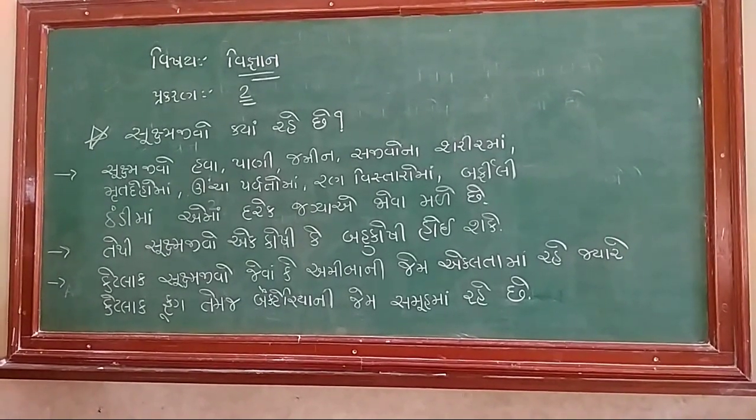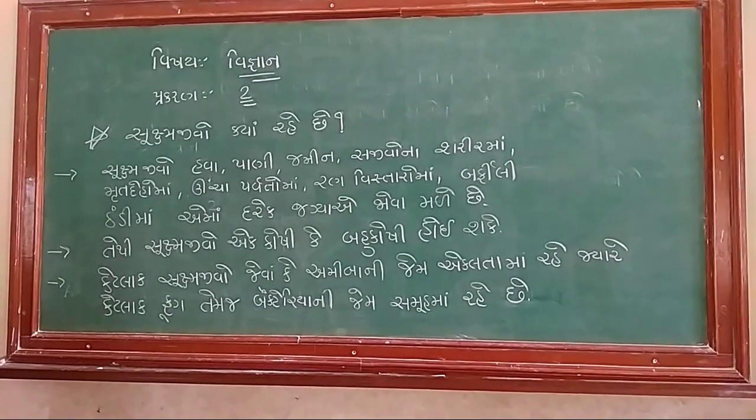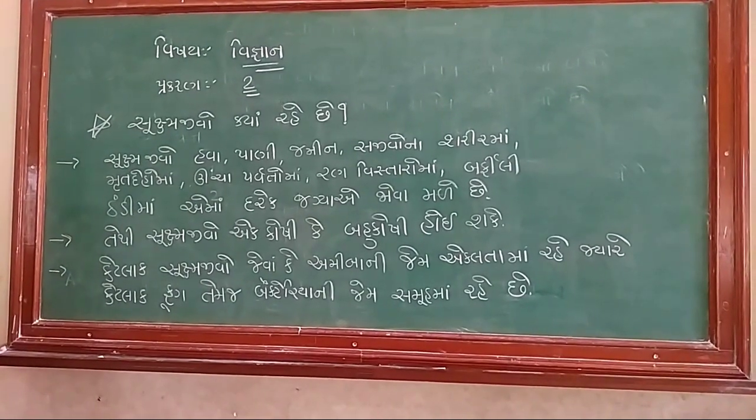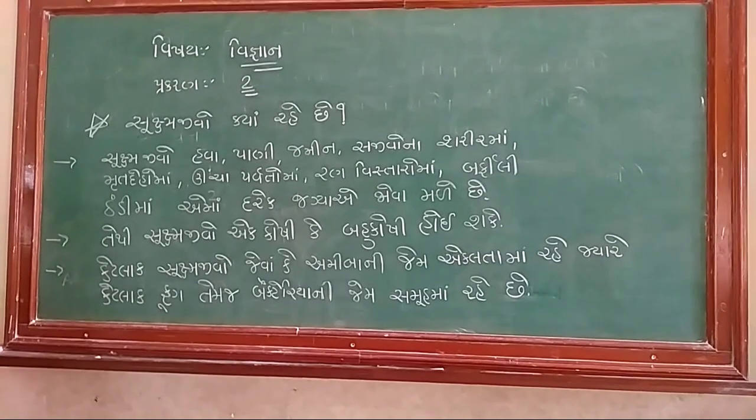So, today we are going to talk about Vishay Dimana, Shukshma Jeeva. Mitra, Anishantho, Bhutna, Bhatma, Shukshma Jeeva.